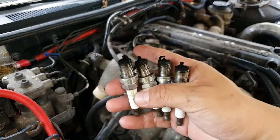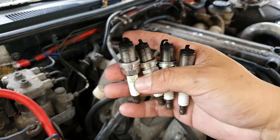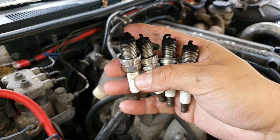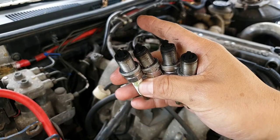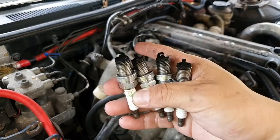Here's my spark plugs. Black means — you ever learn how to read spark plugs? When it's black, it means there's too much fuel. And obviously because the car wasn't running correctly in the beginning, it was dumping a shitload of fuel. So we're going to go put in the new spark plugs.